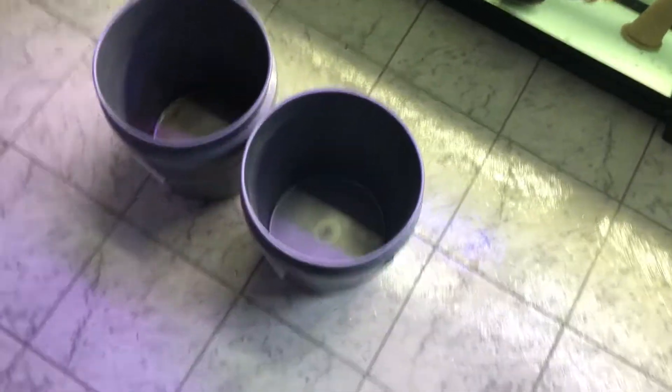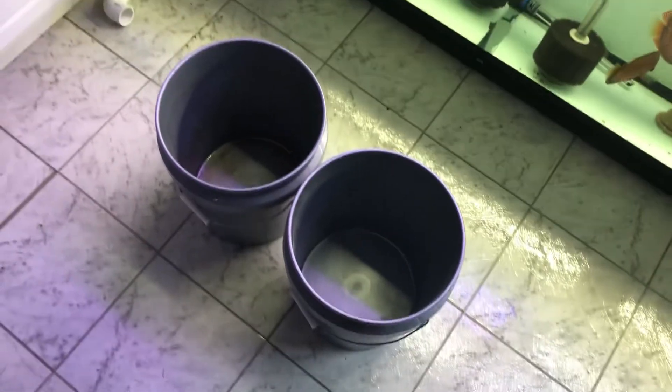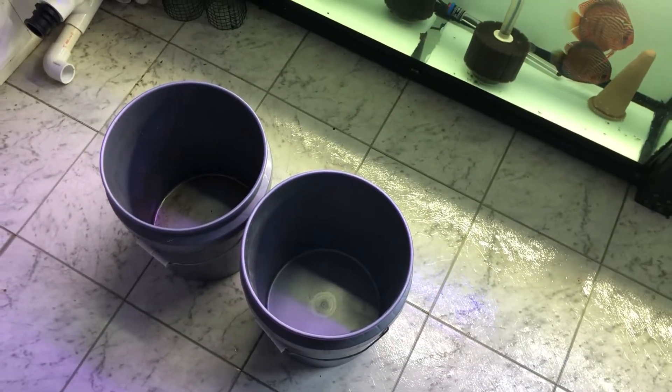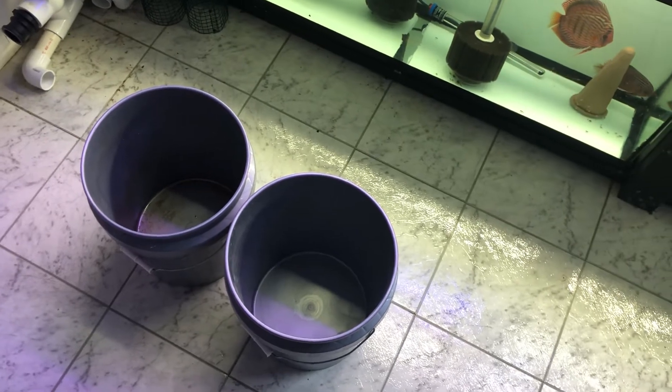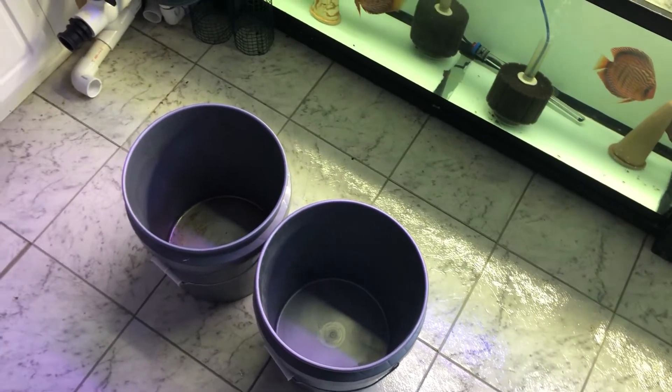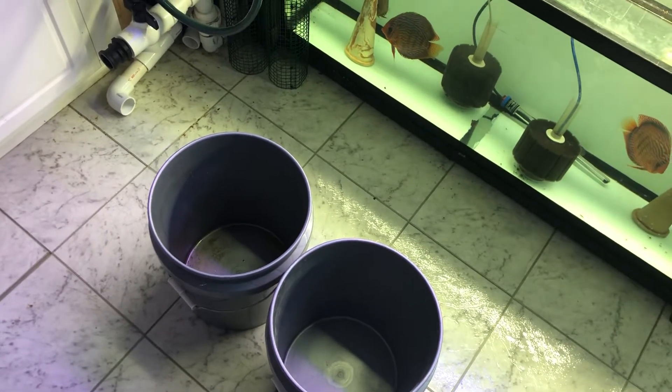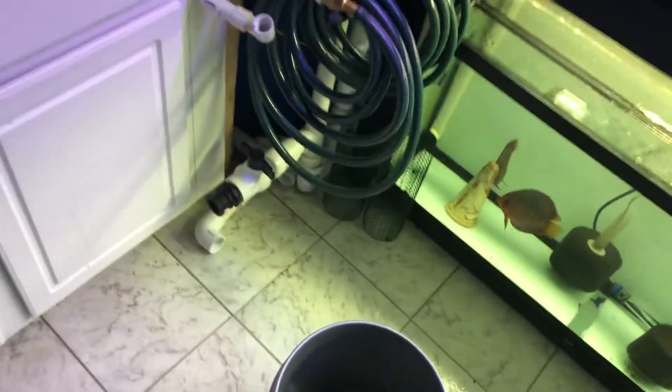For a 5-gallon bucket — that's how I do my dip, I use a 5-gallon bucket. As you can see I have two buckets: one that I will be putting the PP in, and one bucket that I will be putting clean water in just to rinse the fish off before putting it back in the tank.